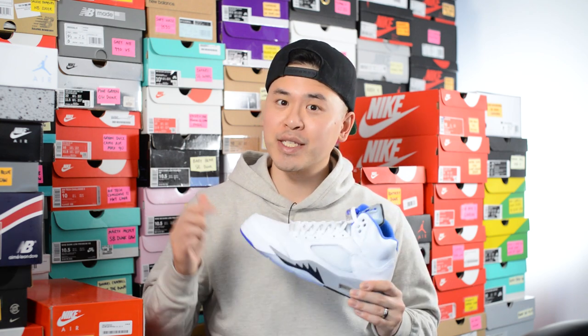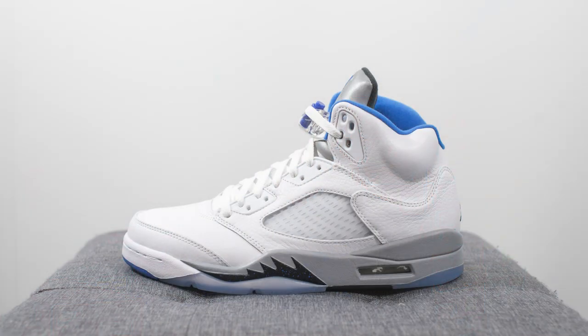What's up everybody, it's Sean here and I'm back today to give you guys my long overdue review of the Air Jordan 5 Retro in the Stealth colorway. This pair dropped in late March of this year but I took an L on the initial release, but I was finally able to grab these on a restock on Footlocker.ca last week. So here I am with a super late review.